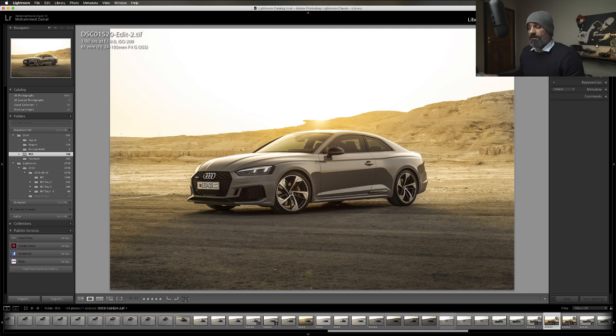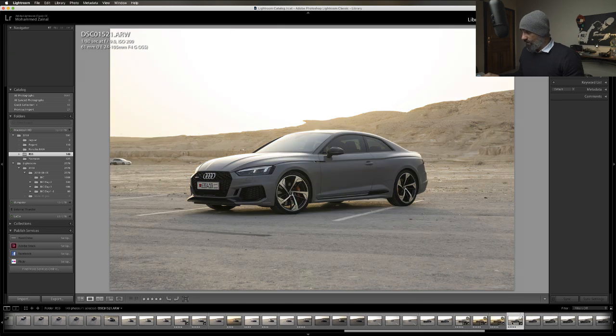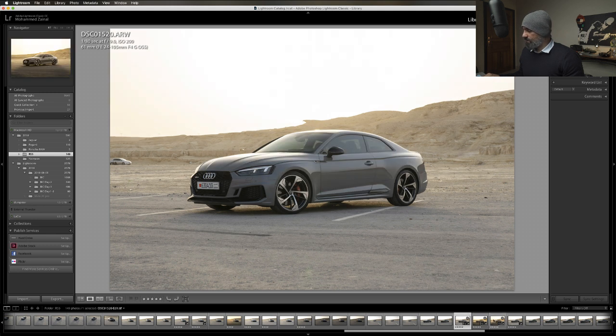Double exposure - sometimes triple. In this example it's double, so there were two shots. The raw files are also included in the premium tutorial. The idea is basic: I wanted to remove reflection from certain spots of the car. The Porsche Macan is included as well in the same tutorial, where I go into details on how to clean the road.